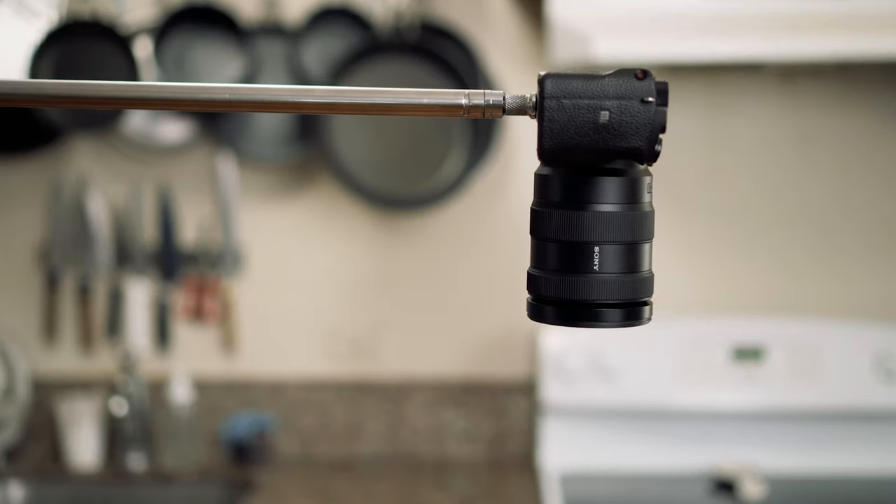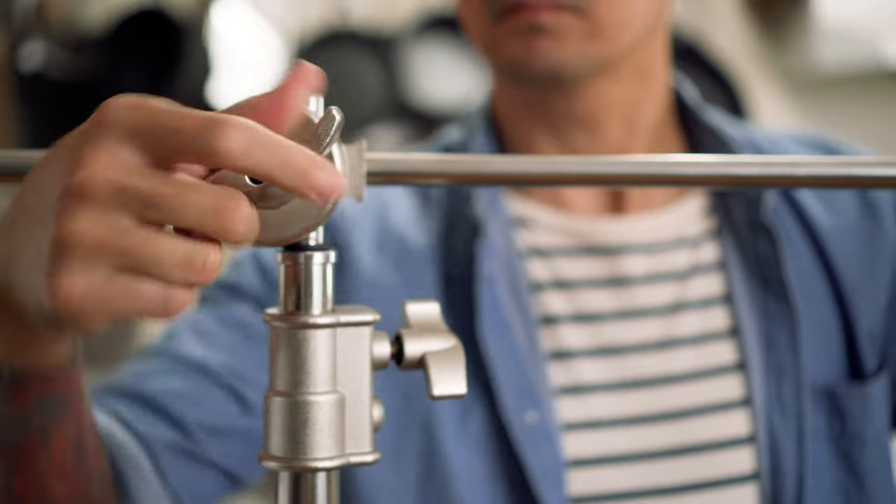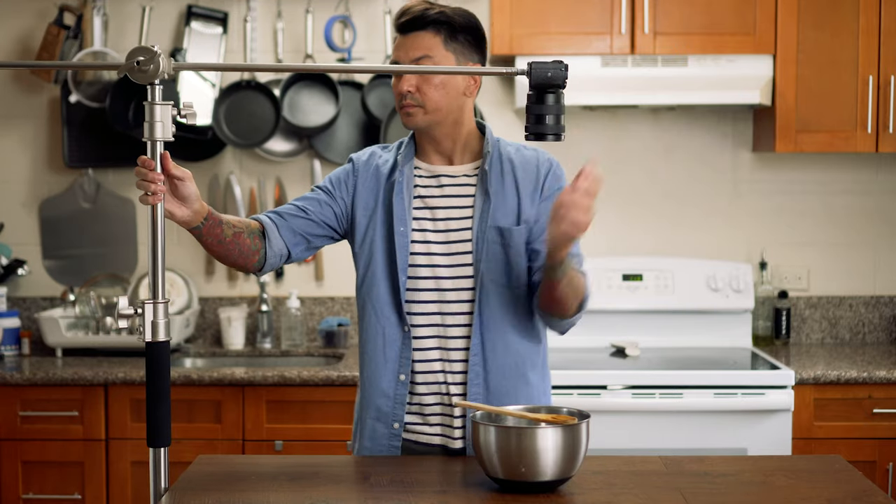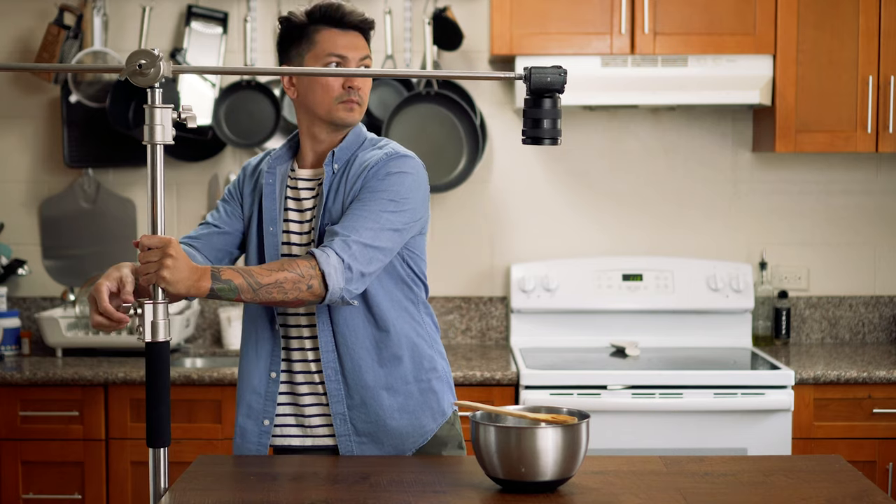The first, and what I would consider the best stand to invest in, is going to be a C-stand. The one that I'm using is about $160 and it's the newer C-stand. It's heavy duty, it's super solid, and I feel confident that it'll hold my camera and lens without breaking or falling over.